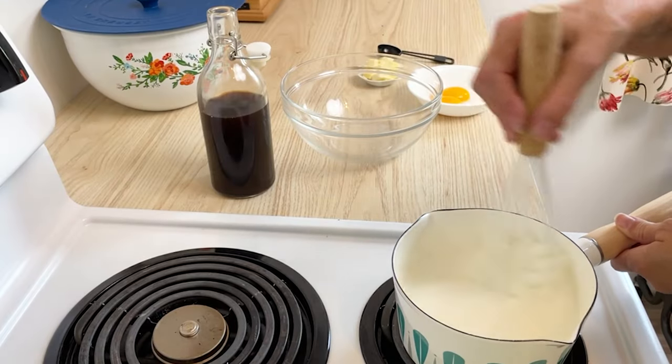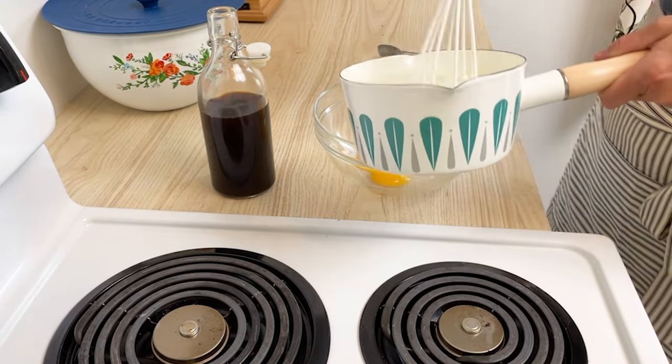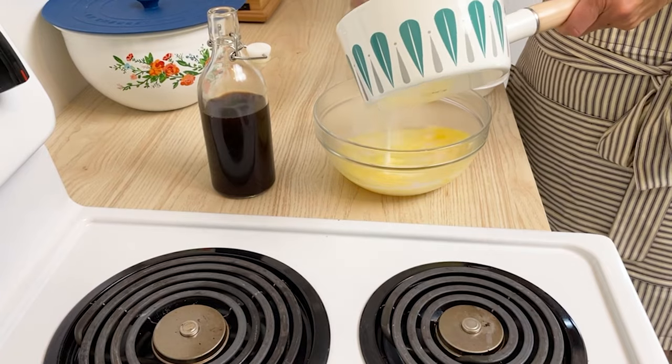Once you see it thicken, set a timer for one minute. Place two egg yolks in a large bowl and pour half of the mixture into the yolks, whisking constantly to temper the eggs. This is what keeps those egg yolks from getting scrambled.